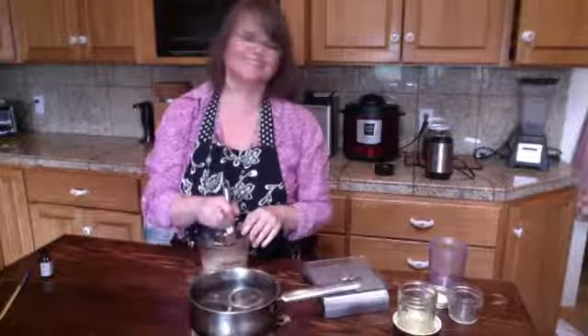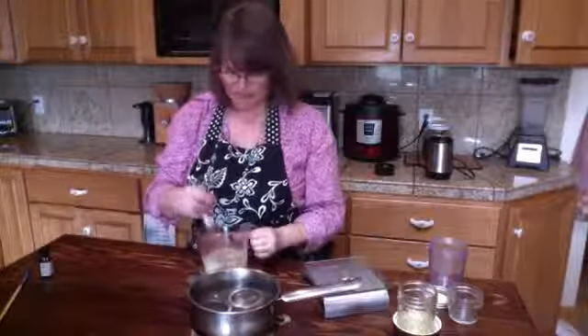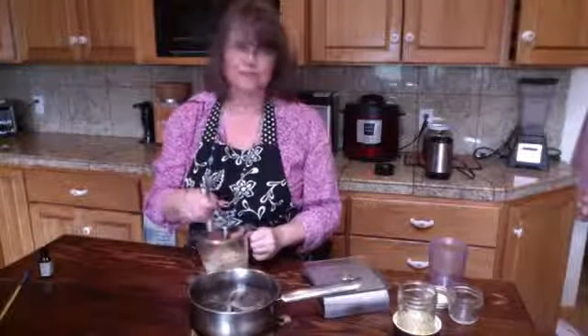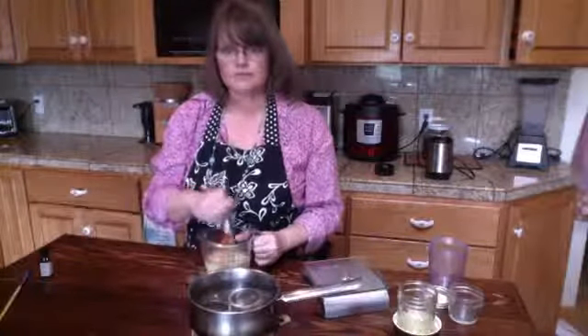We're just whisking and as it cools it will thicken. If you want to speed it up, stick it in the blender. I may do that in just a second.